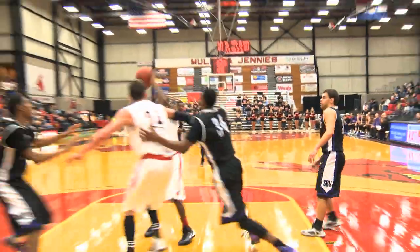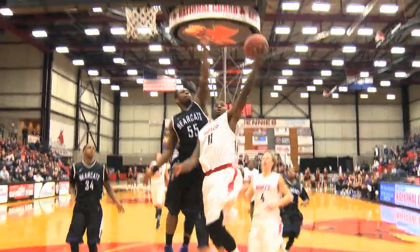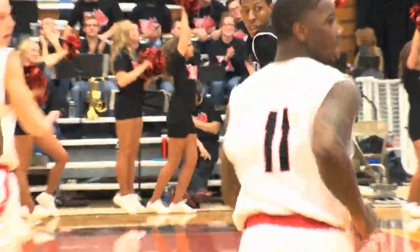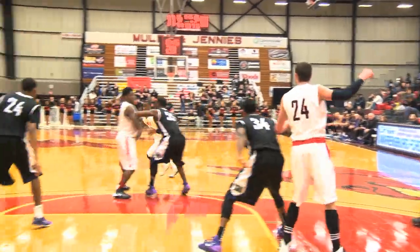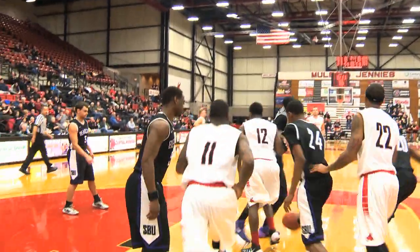You can really see the trust between Daylon Robinson, Preston Bruns, and TJ White. Here comes Robinson again, charging down the court — he runs circles around the Bearcats defense. You can really see how big communication and just knowing where the other players are can help the Mules score some major points in the game.